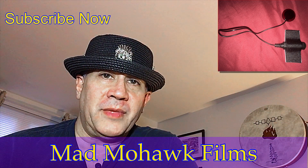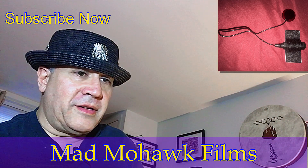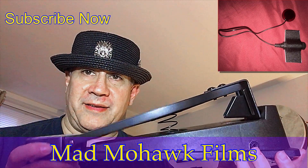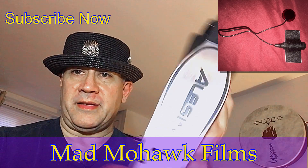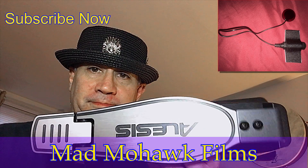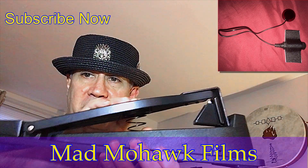Good evening everyone. So recently I got this beastie. It's an Alesis hi-hat pedal and it's just a simple on/off switch.